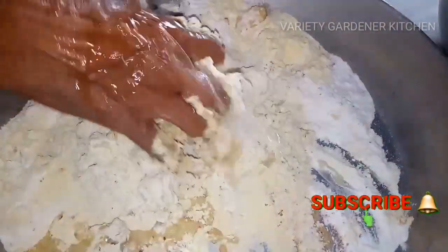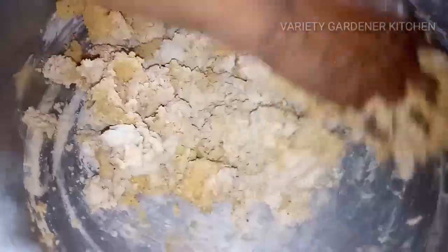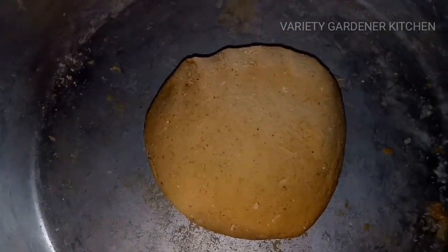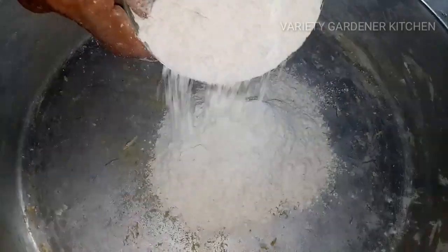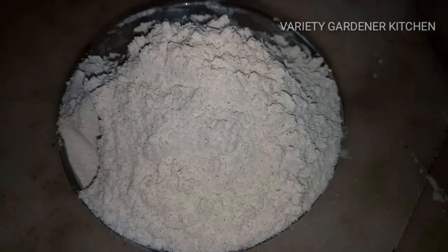This is a water pot. We will put a little bit of water in it for consistency. We will add 2 cups of water.